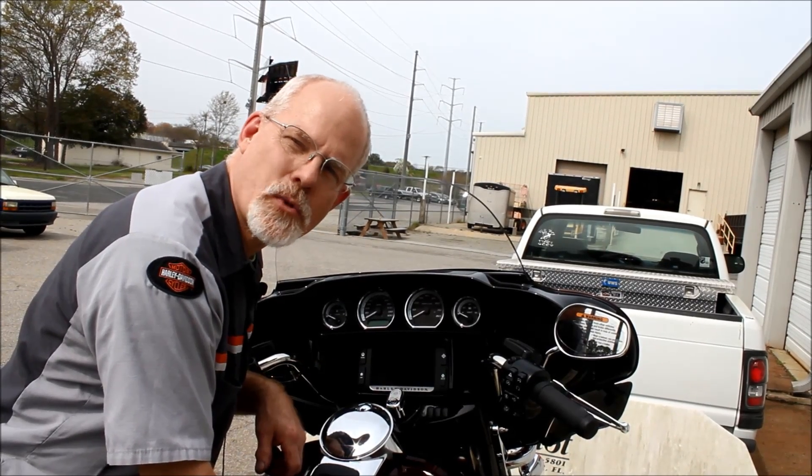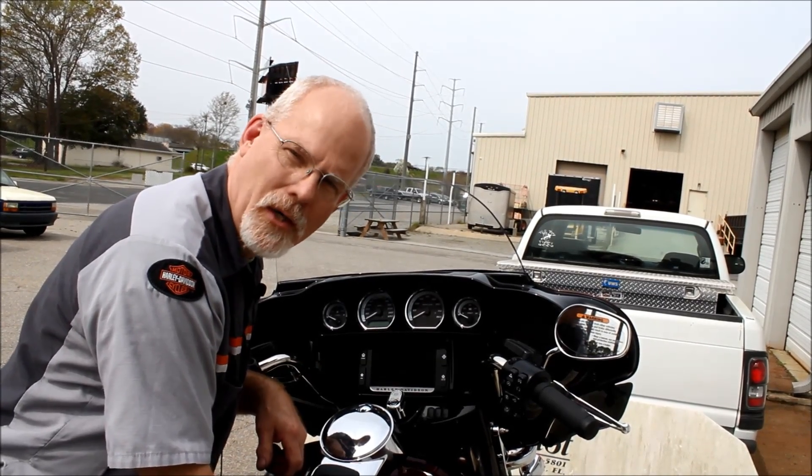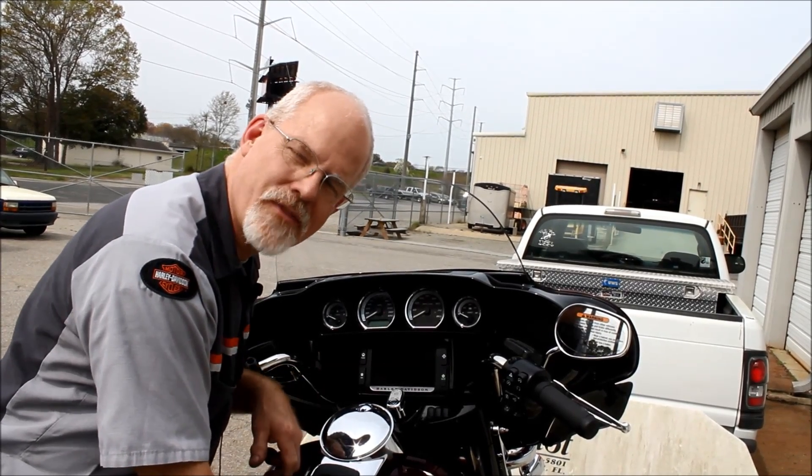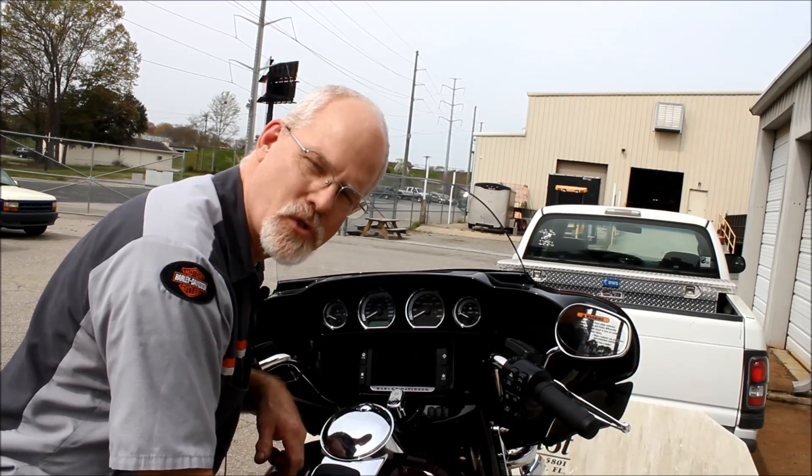Welcome to the service clinic at Lowcountry Harley-Davidson. I'm Doc Harley. For all of you that took the trip down to Daytona, congratulations and thanks for stopping by and sharing some of your stories.